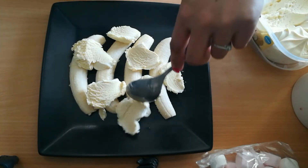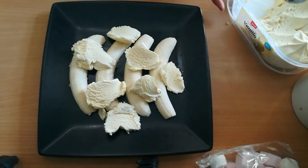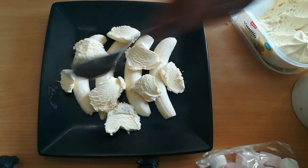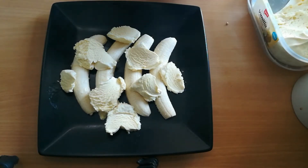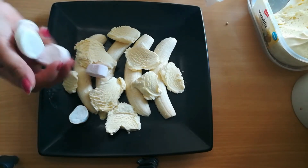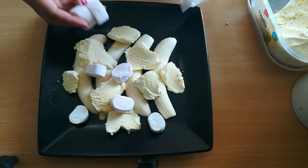Ayan — lagyan nyo ng madami para masarap. Tapos, lagyan na natin ang ating marshmallows. Uy, huwag ka nang dumikit! Dikit nang dikit eh.